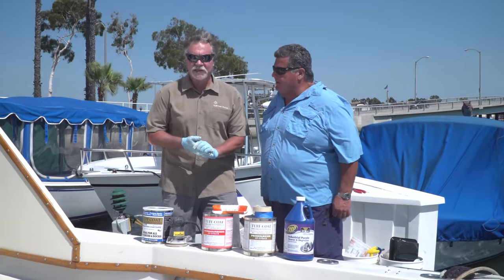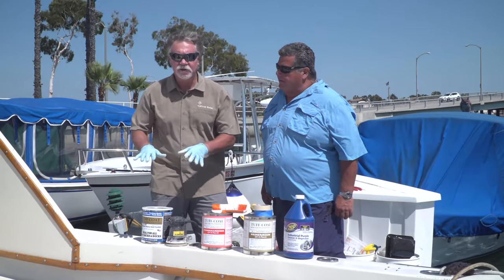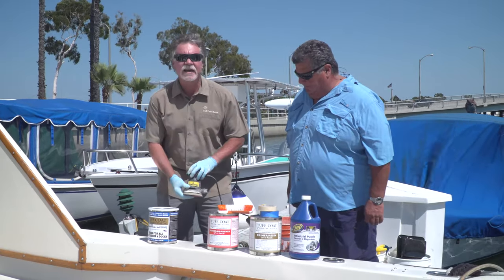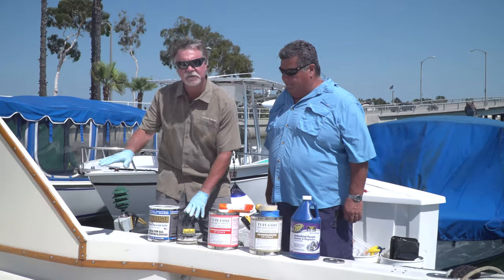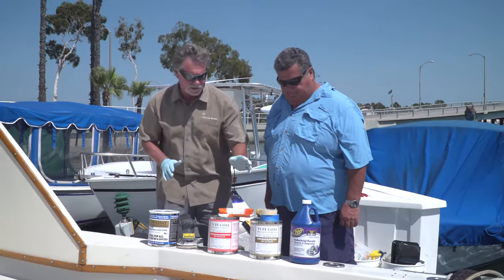So to do this yourself is really pretty easy. If you have any loose debris on your deck that you want to get rid of, you're going to need to sand it. A random orbital sander like this is just fine, about 80 grit, and that will take all that loose material off.